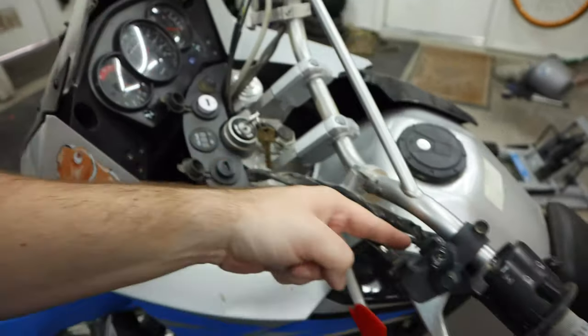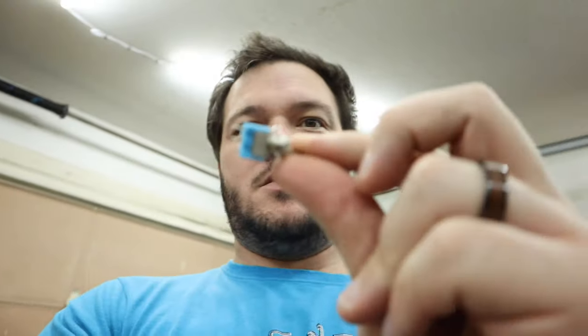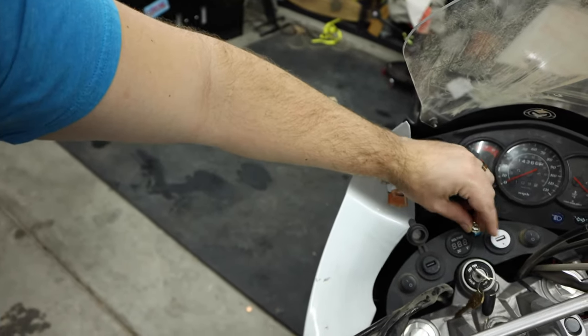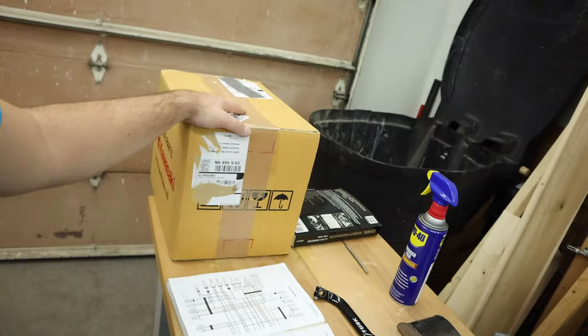I think either my clutch safety switch here - these wires coming out control that - or a side stand switch is causing the issue. So today we're going to put in a little bypass switch up here somewhere so we can turn those off and on, and put the rest of the stuff back on the bike. Let's start by taking it apart.